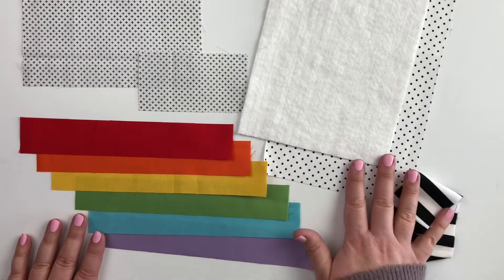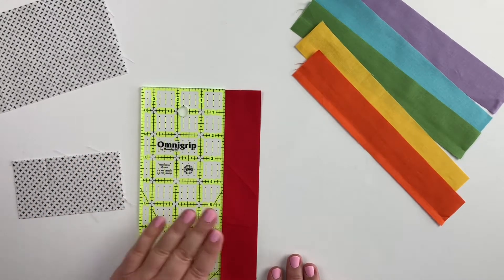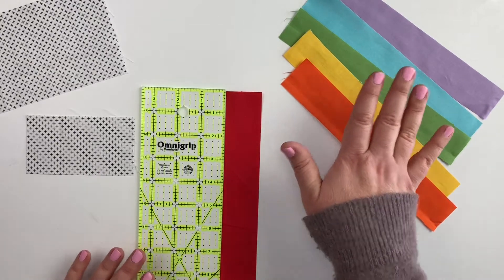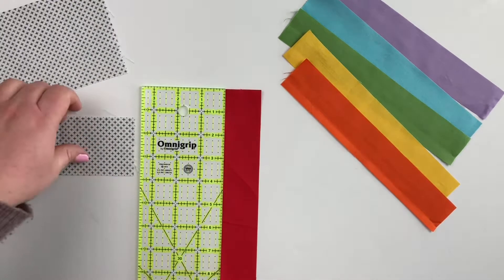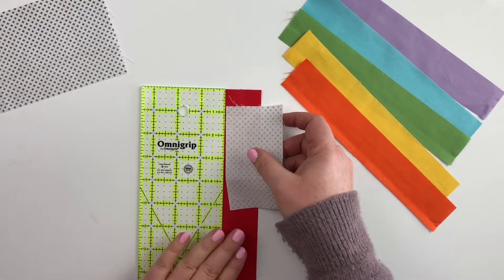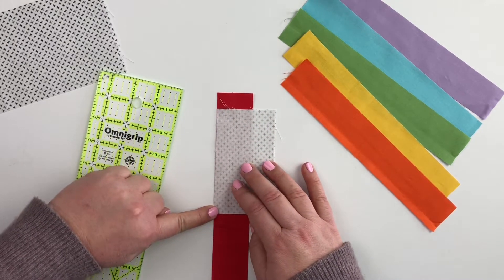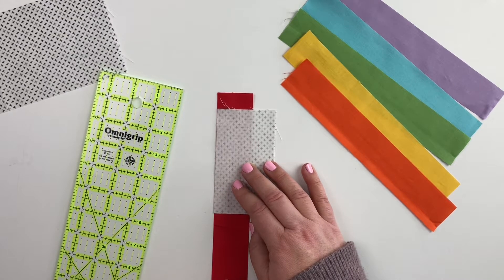Once you have all of your supplies cut, we're ready to get started. We're going to begin building our rainbow from left to right starting with red. Take the smaller of your two background pieces. Place your red fabric right side up — I'm using confetti cottons from Riley Blake Designs, and because they're solids there's not really a right or wrong side. Take your small background piece right side down and place the long side matching up with the long side of your strip, positioned three quarters of an inch down from the top of your red strip. Sew along this side seam using a quarter inch seam allowance, then press the seam allowance toward the red so you don't see any dark fabric shadowing behind a light background.